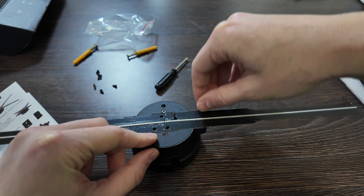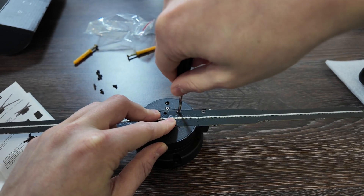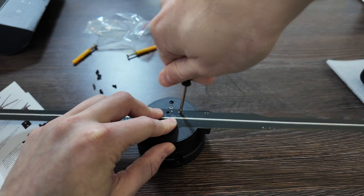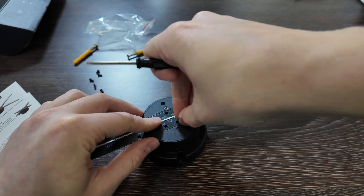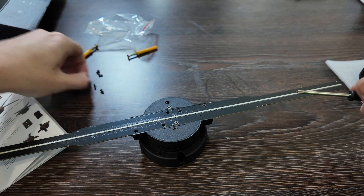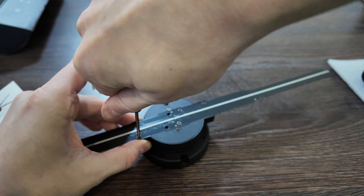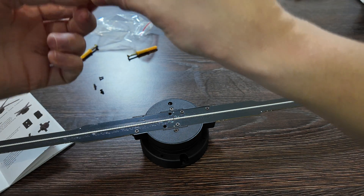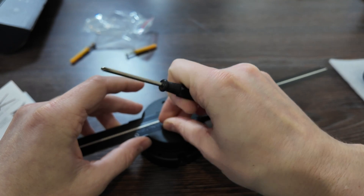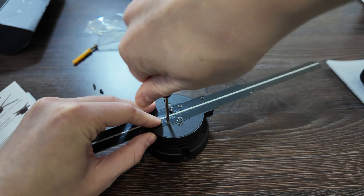We have three screws per blade, and maybe two spares. Be careful with the LED lights. We've connected two blades, then the third one — three pieces total. Now let's connect the power. I'll finish with the screws first and then connect to the power adapter.